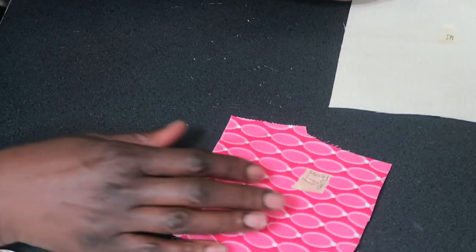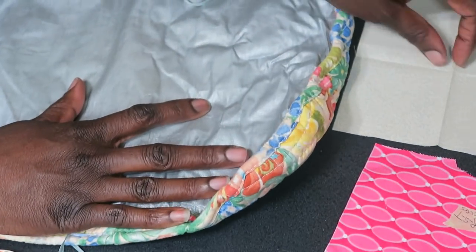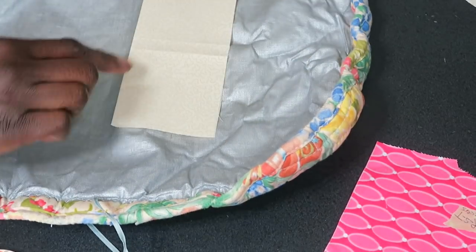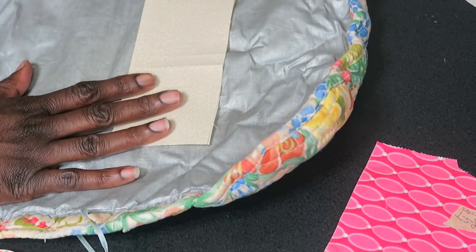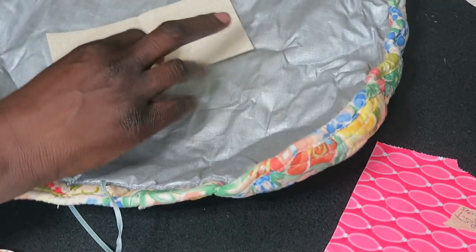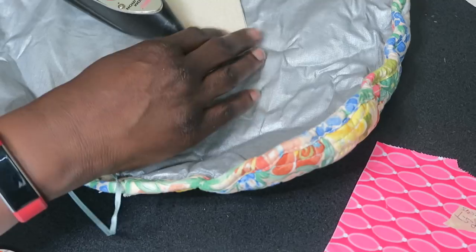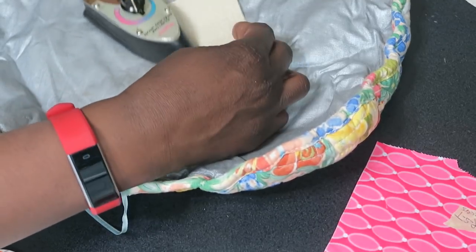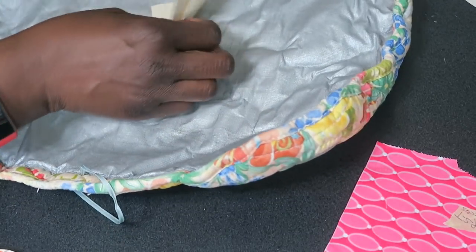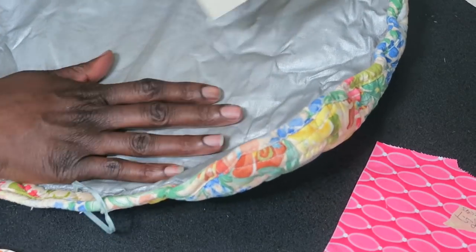What I like to do with my background fabrics is take them and fold them in half because I want to know where my middle is, and then fold it in half again. Now I know where my middle is on all four sides of the square.